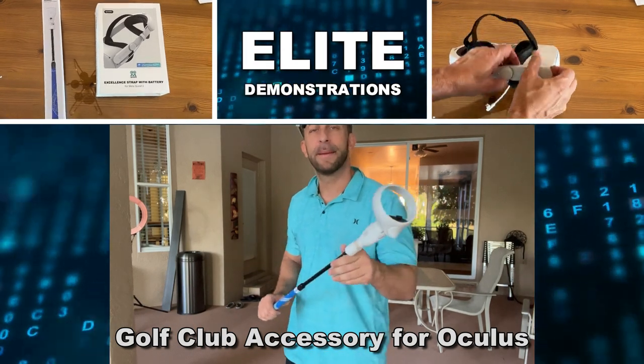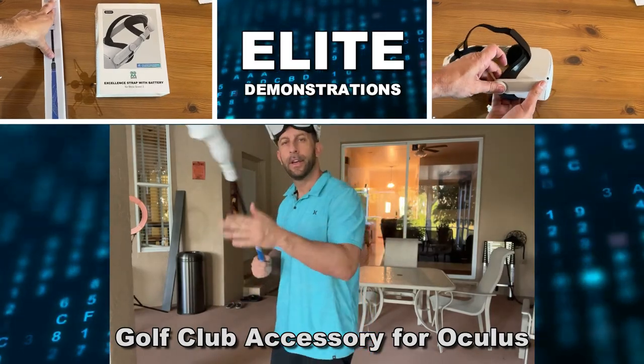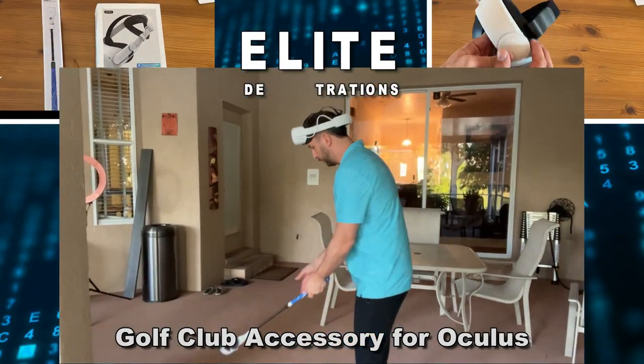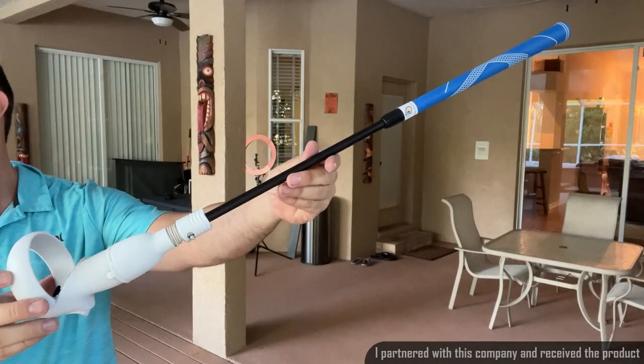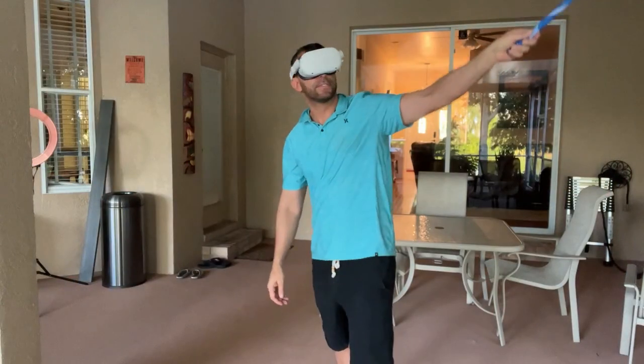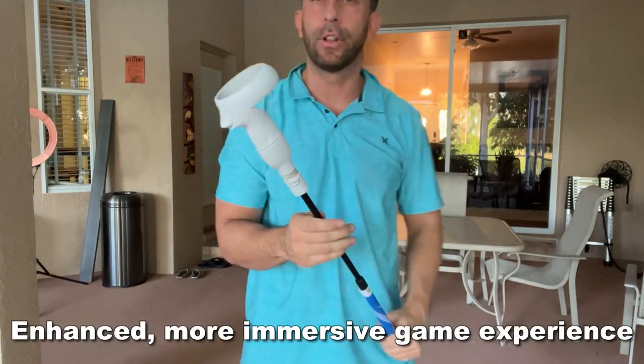Hey folks, Adam here with Elite Demonstrations, showing off this virtual reality golf club that you're going to use for your Oculus. This is a great product to really improve your golf swing and do all those virtual golf games that you've been wanting to do for a long time.